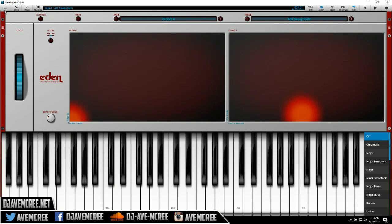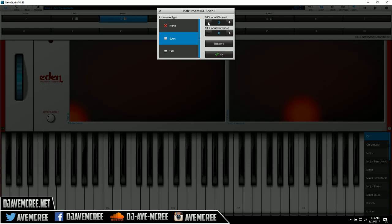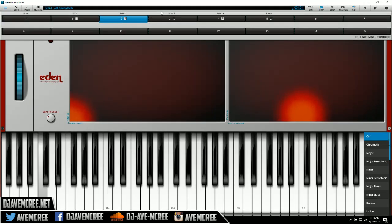Now I'm going to access this right here, double-tap it once, and select Eden. This is where the really cool stuff comes in. You can rename it, but I'm not going to rename it. I'm just going to exit out because I already have access to a MIDI controller.